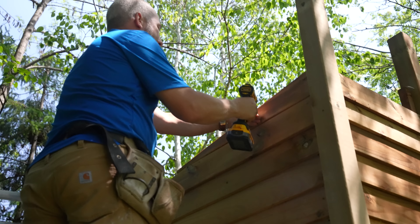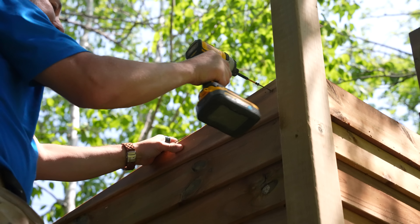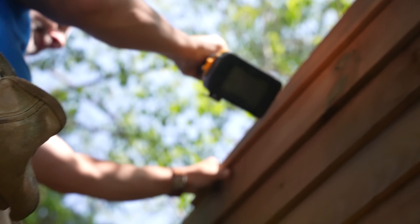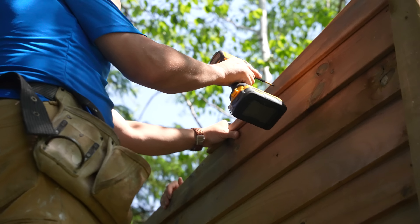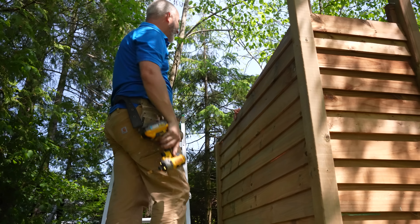We just got to drop it in place with the overhang. That's a lot of tension. I like that. This side's done.